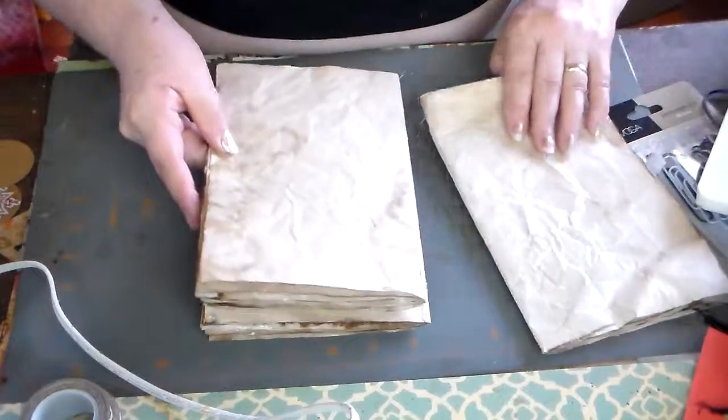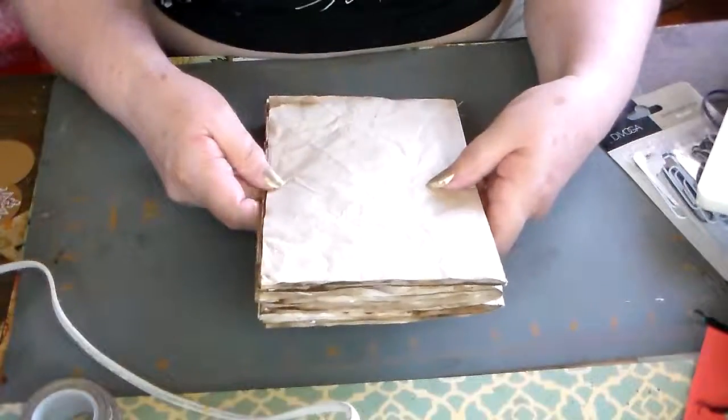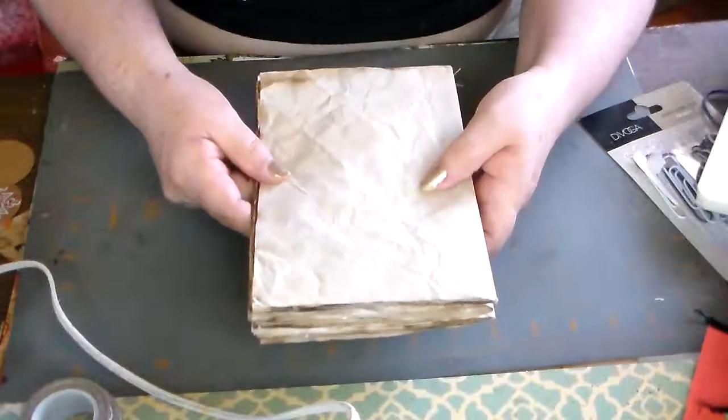Now all I need to figure out is how I want to make the binding and the book cover. So that's still the beginning of my first junk journal. Thanks for watching. Bye.